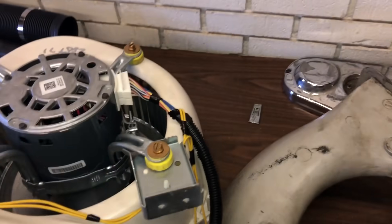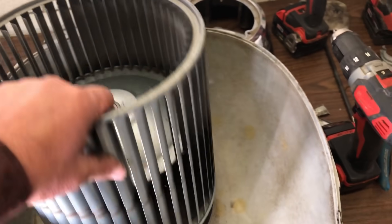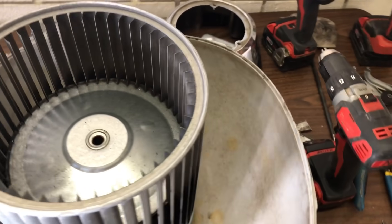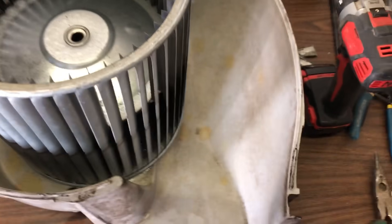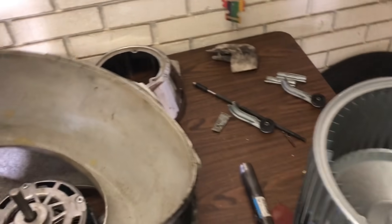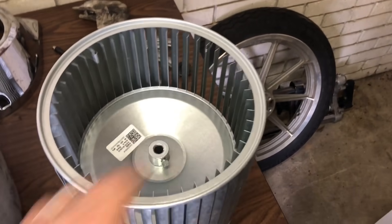We've got it ready to go back together. You have to split the two pieces to get the wheel in and out. The wheel wasn't too bad but the inside of the housing was really terrible, so I took some 409 and a brush and cleaned up the inside of the blower — at least that won't make the air quality worse in the house. However, I had it halfway together when I spun it and noticed the squirrel cage — the blower wheel — was warped. Fortunately we keep those in stock for Trane units, so we're going to put a new wheel in and get it back together.